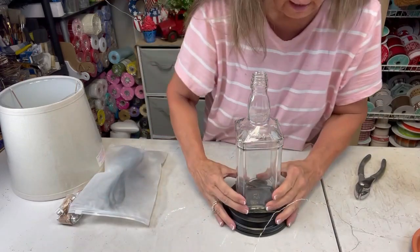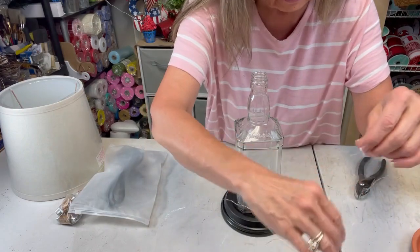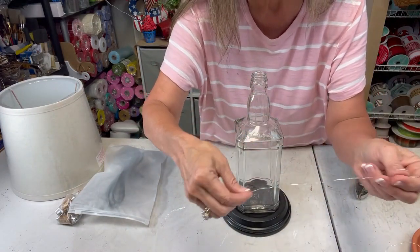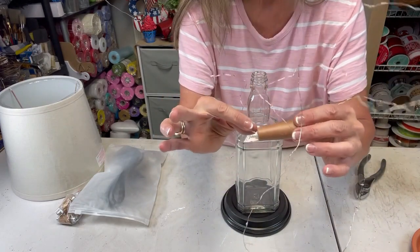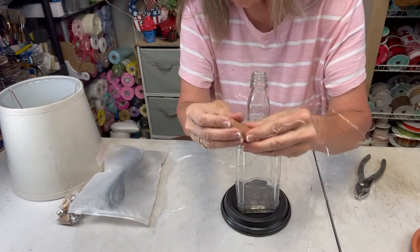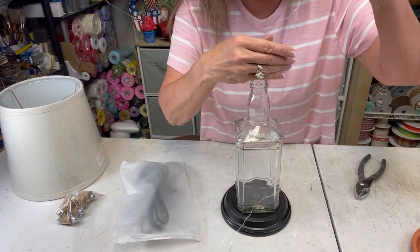This is so quick and easy! I've made my son four of these and he asked for another one. I'll put a link in the description for these little twinkle lights, and also for our lamp kit — you don't have to use the twinkle lights part.